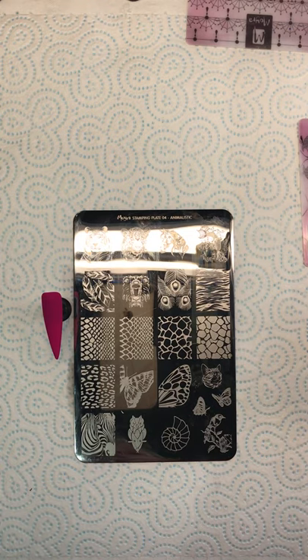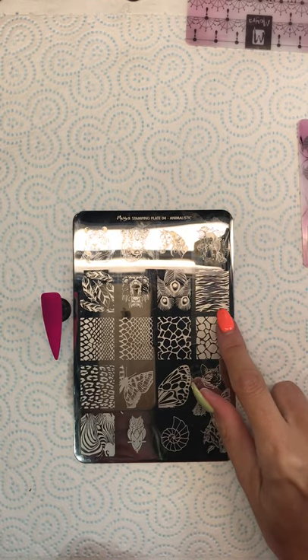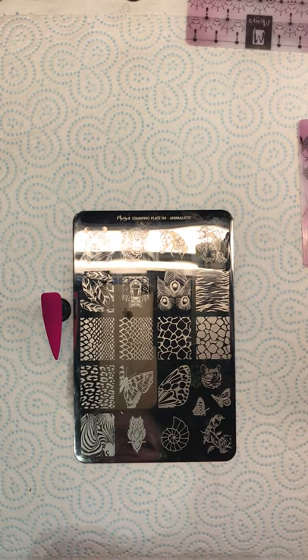Hi everybody, my name is Maria Bourne and I'm from Bourne Beauty. I don't own any rights to the music in the background. This week's theme is animal print and I'm going to do zebra using a stamping plate, stamping polish, and just regular gel polishes. I've got my design here — this is a stamping plate from Moira, it's plate number four and it's called Animalistic.